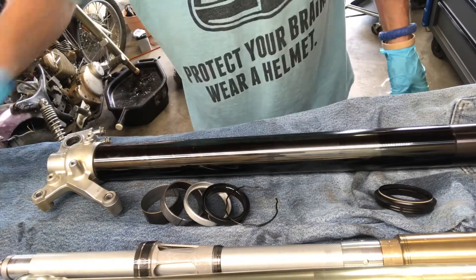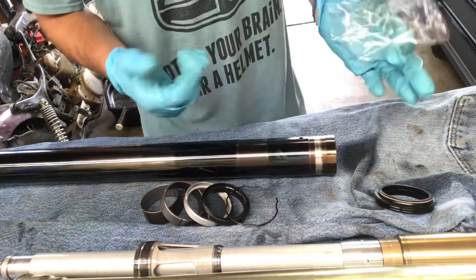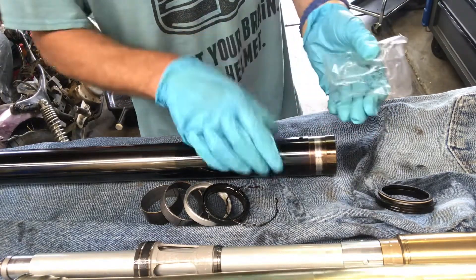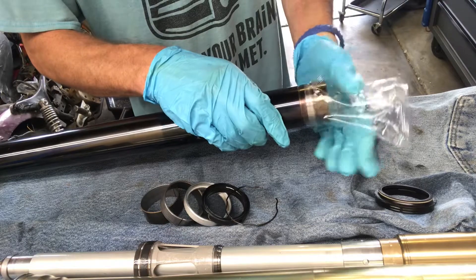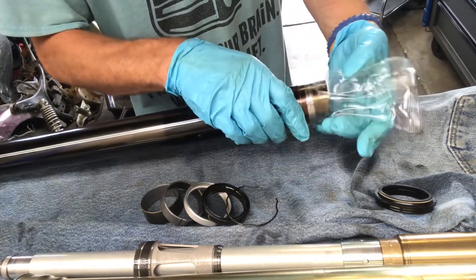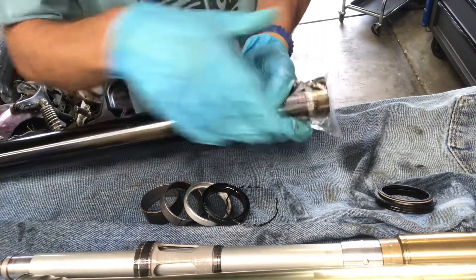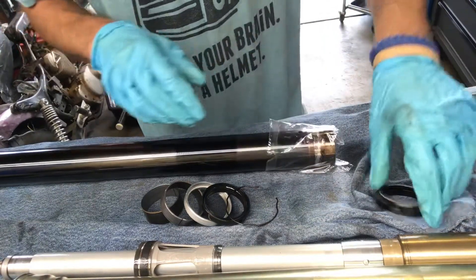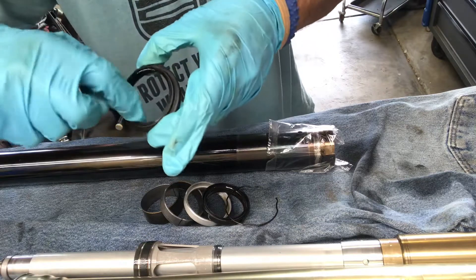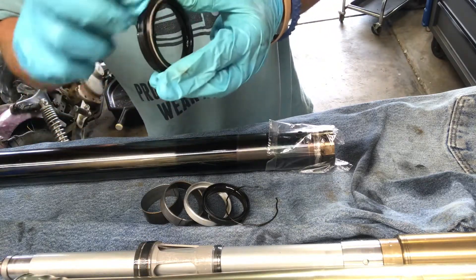I've got everything wiped down and the new fork seals ready. You're going to need a piece of plastic or something — they have fork seal bullets you can purchase, but I just used the wrapper that the fork seals come in. This one didn't have its own wrapper so I'm using a different one, but it's going to fit perfectly.